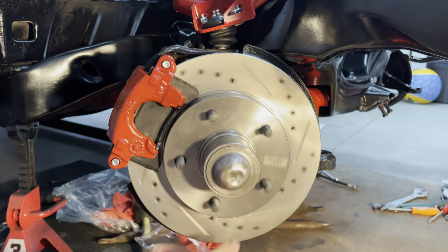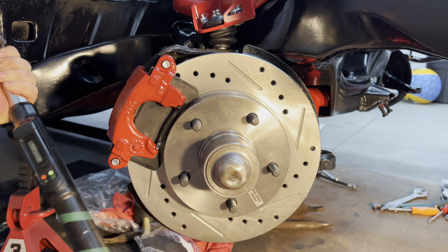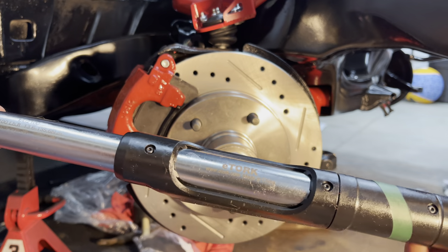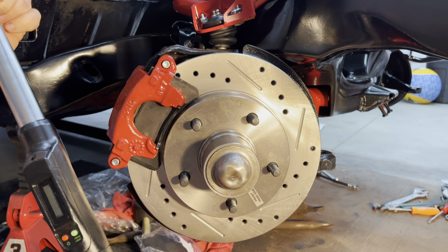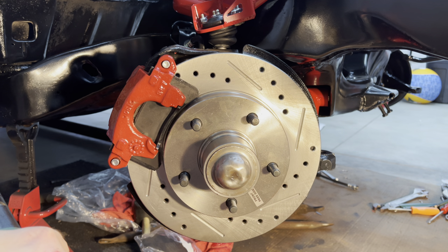If it still spins by one hand then it should be good. Get the old torque wrench out and set it to 35 foot-pounds. This one here is an e-torque — it does from 10 to 100 foot-pounds. My wife actually got me this as an early birthday present. It's been a lifesaver — super accurate, lights up, has foot-pounds, inch-pounds, newton-meters, all that. It was like 90 bucks but well worth it.